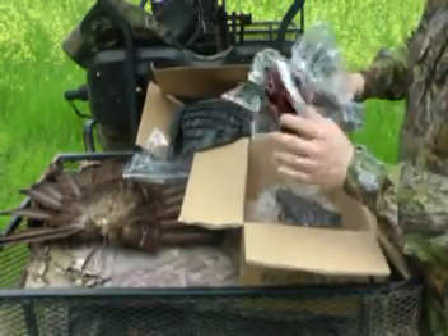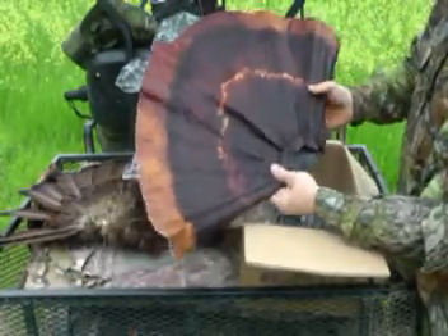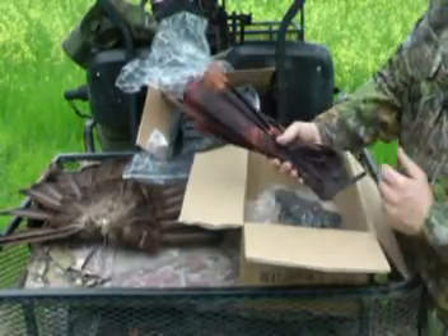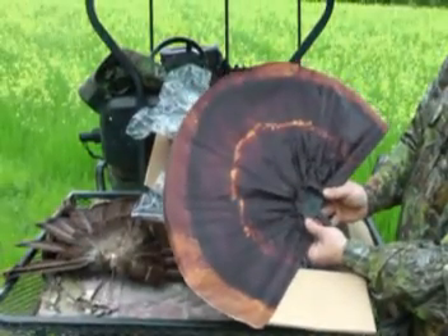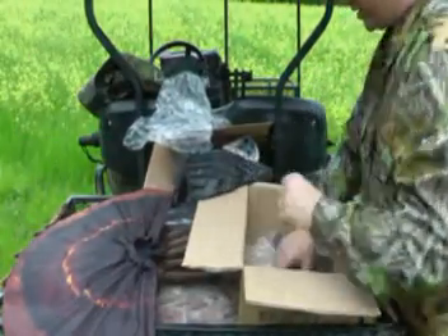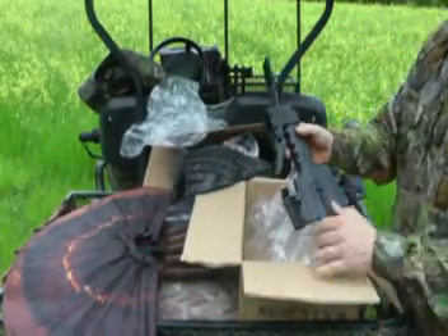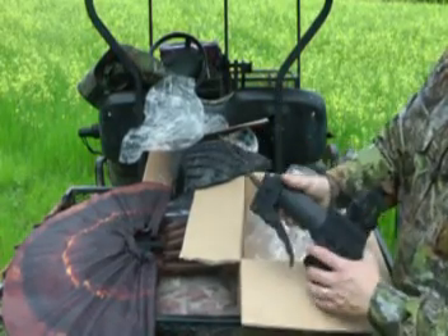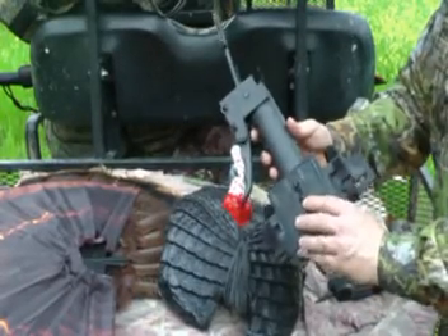The third thing in the box is the fan — an artificial fan that you can open and close. The base folds up for easy packaging and storage, or you can fold it out. The last two pieces come pre-assembled together: the gun mount and the turkey base. The mounting piece for the gun attachment is the base piece, which has screws that allow you to adjust the height up and down to accommodate a scope.